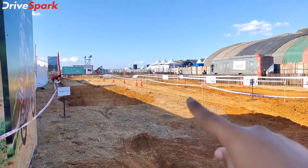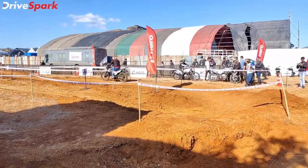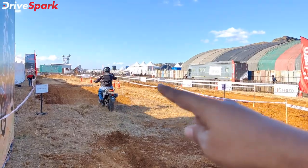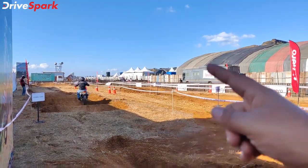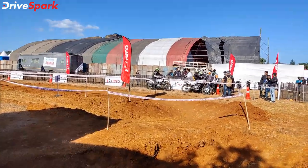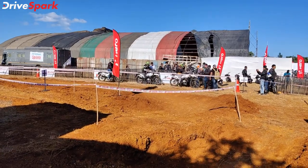You will notice that you have multiple new turns. You can jump in the final ride and finish the lap. This is the off-road lap, and the capabilities of the X-Pulse 200 4V will be showcased to all riders.